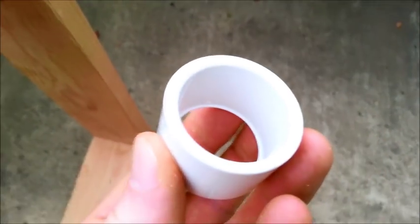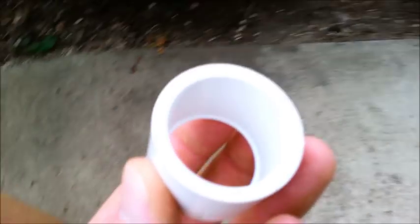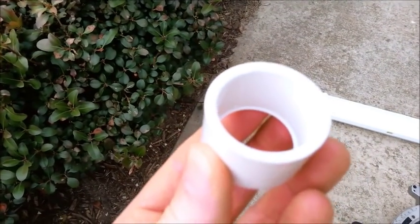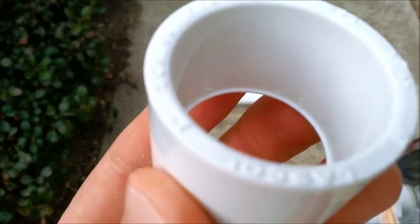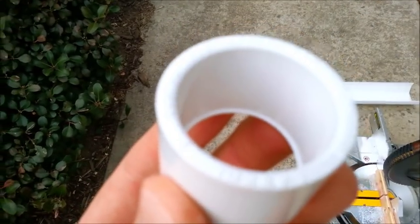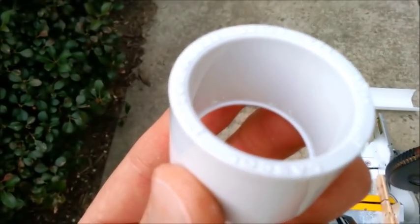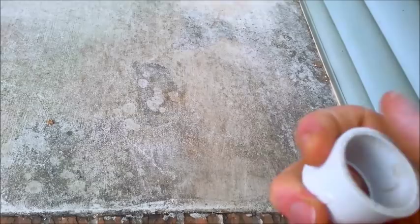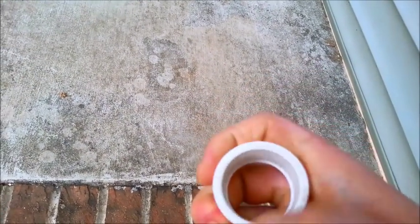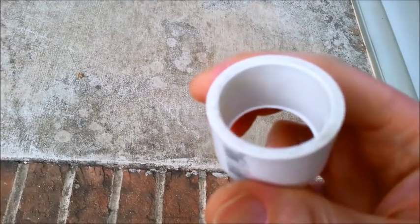I noticed that this end cap on one side has some raised lettering on it. I'm going to take it over here and do it the old-fashioned way — turn it a few times and rub it on this concrete, then clean that off. Now that's a nice smooth surface that I can use to glue it on the inside of the end cap.